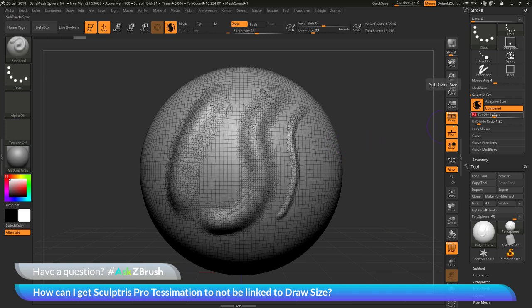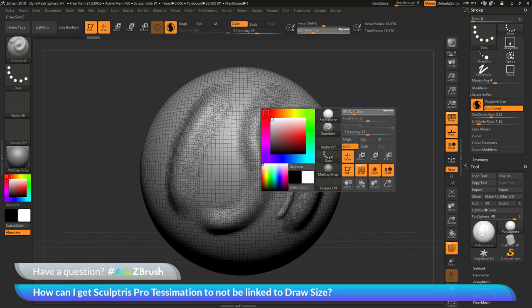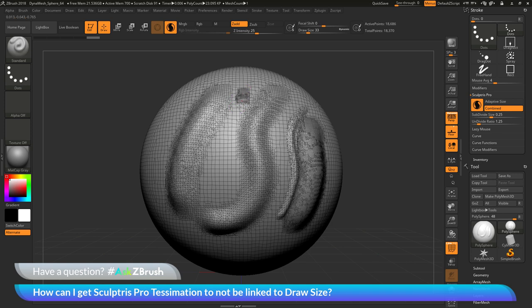So if I change this down to 0.25 and come across and sculpt, you can see I'm going to get more density. Then I can go to that smaller draw size and sculpt again — I'm going to get the same density across those two strokes. So if you have this Adaptive Size slider turned off, these two sliders — subdivide size and undivide ratio — are now going to control how much tessellation the mesh will receive as you sculpt on the model.